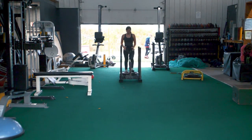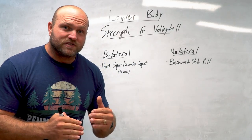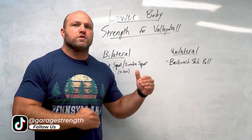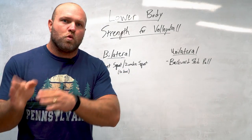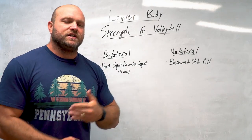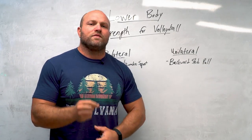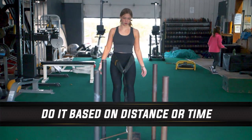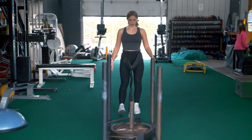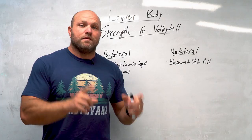That top range extension is going to train the VMO and help absorb force when these athletes are grounding. Training unilaterally also lets you see which side is taking more of the brunt force when they're jumping — most volleyball players jump off two feet but still favor one side. When you work unilaterally, you can identify that and focus on the weaker side with a slower eccentric, which might help prevent tendinopathy. Backwards sled pulls: five sets of 30 meters or five sets of five minutes — this increases blood flow around the quad and knee joint and improves overall joint stability.